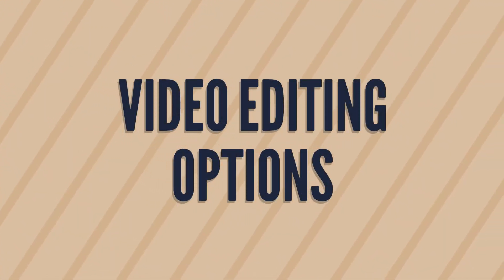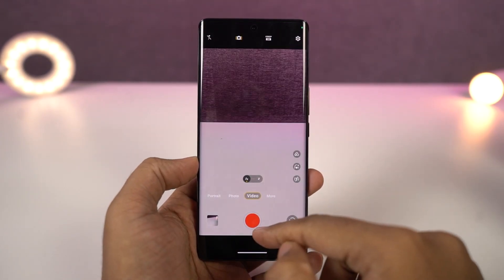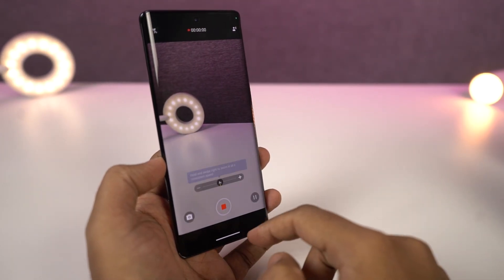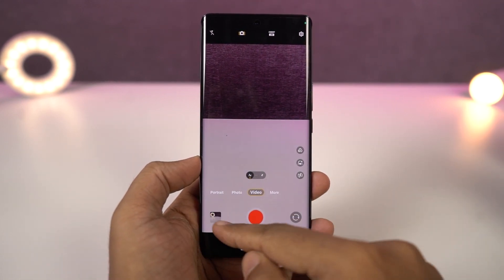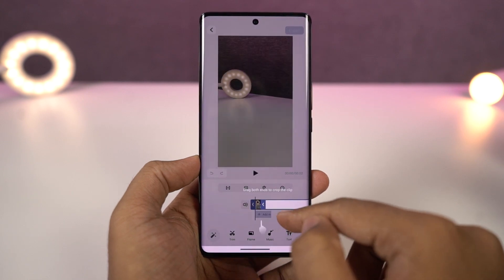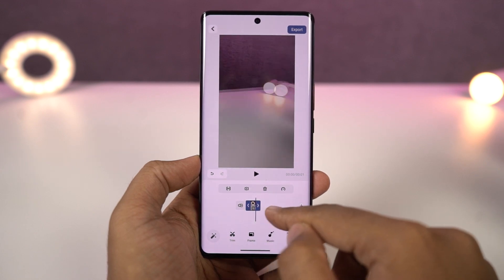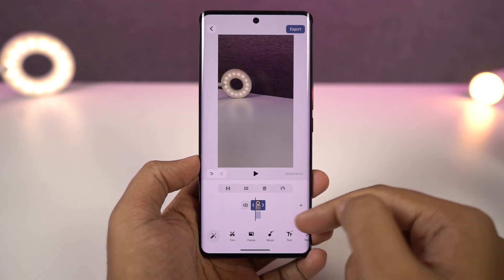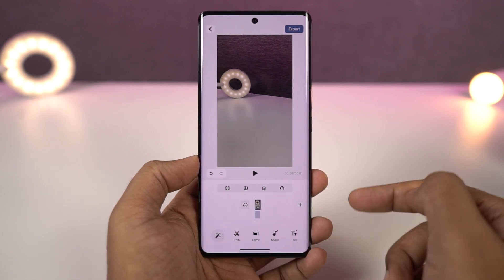Next we have video editing options. This is one of the few phones that gives you video editing options directly without installing any third-party applications. If you're a YouTuber or someone who wants to create smaller videos on your phone, this can help a lot. Go to your albums application, select the video, go to edit, and from here you can crop the footage, split it, add an extra music track, and do a lot more directly on your phone.